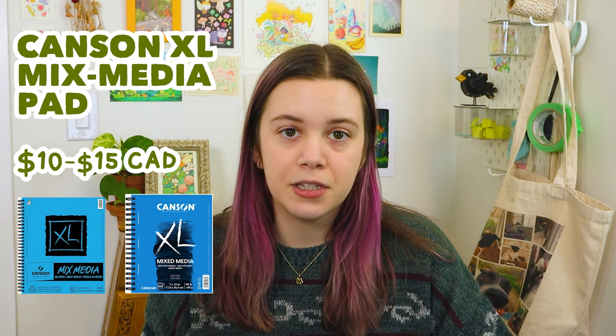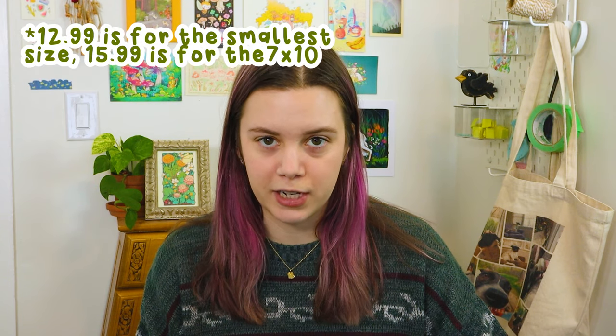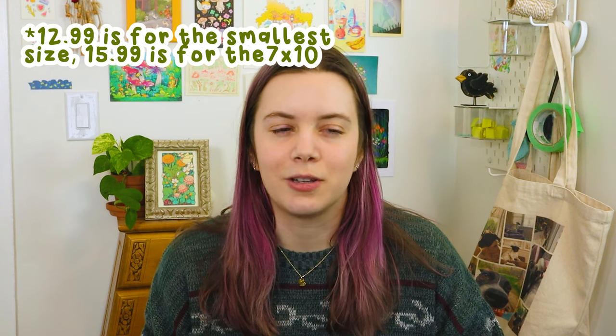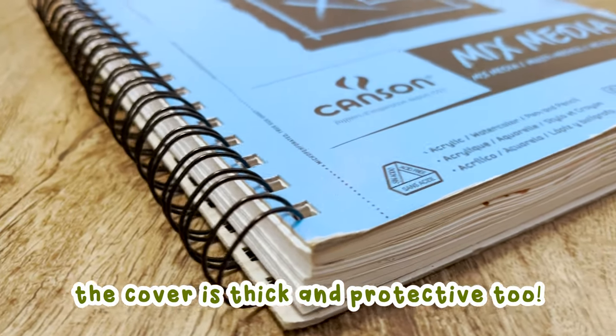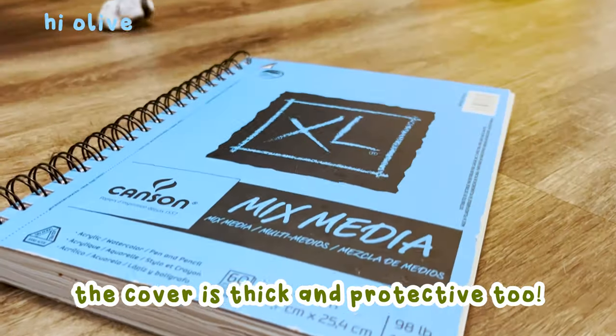The very first one I'd recommend is the Canson XL mixed media pad. I like the 7x10 size — this is a really popular sketchbook for a reason. It's very affordable; I think at my local Michaels it's like $12.99 Canadian, and you want to use a coupon to get at least 30% off. The only downside is that it's spiral bound, but that depends on what you prefer. I used to love spiral bound sketchbooks, but these days I prefer a hardcover with a perfect binding so there are no spirals — it's easier to transport.